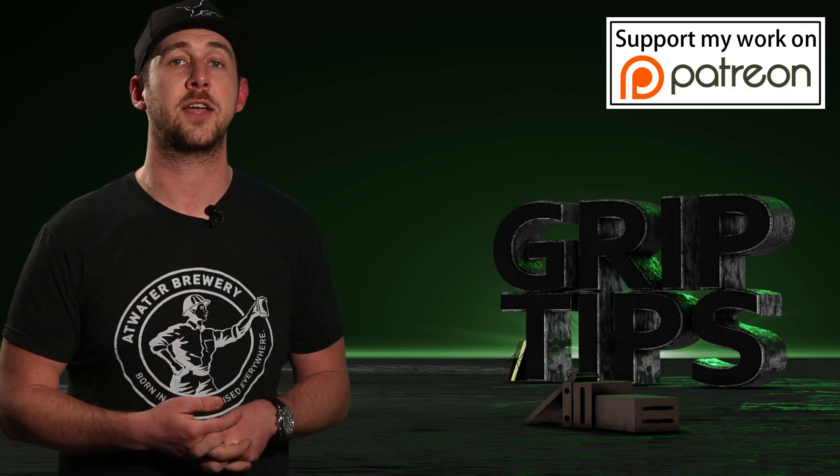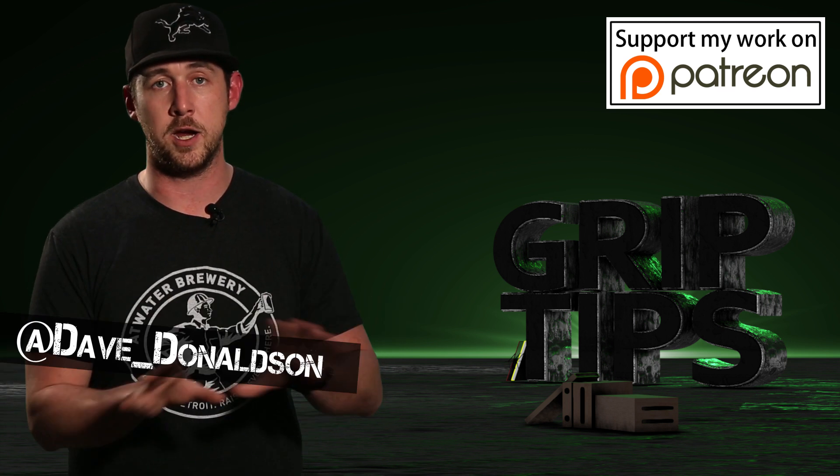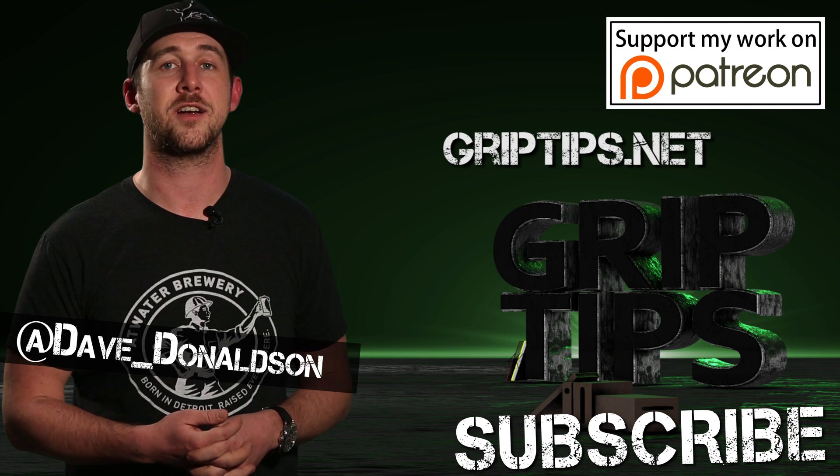That is all that I have for you guys today. If you liked today's episode, please let me know in the comment section below. You can also follow me on my Twitter. Don't forget that subscribe button, buy a t-shirt, and we'll see you next time right here on Grip Tips.